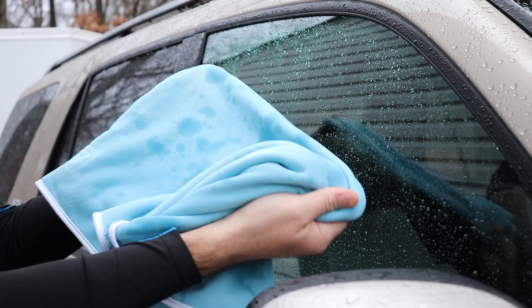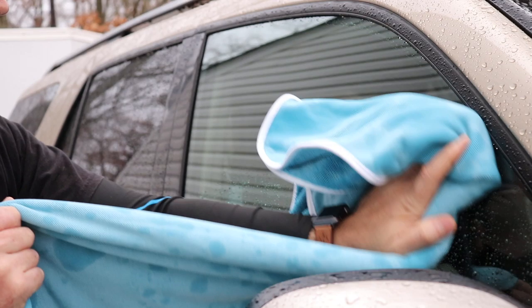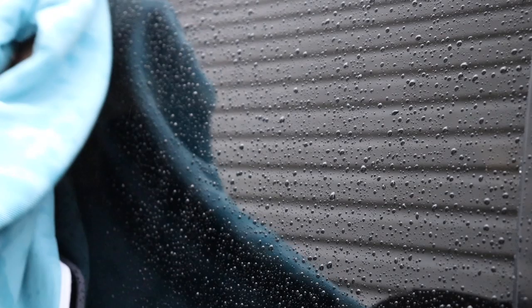You don't have to use the fine nap side on glass specifically — you can still dry the whole vehicle using the nice twisted loop side. But if you want to use it as a dedicated glass towel, you can. Maybe use one as a dedicated glass cleaning towel and the big one for all your main drying. It's probably best to have both towels — one for main drying and one to finish up as a glass towel.